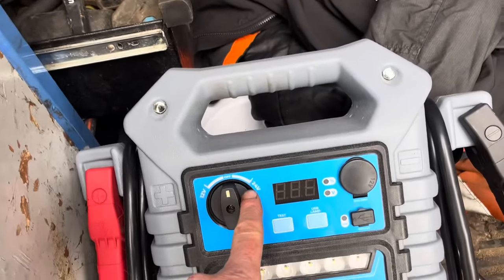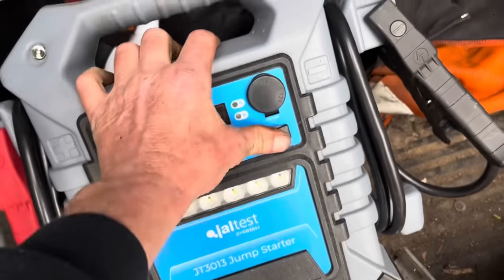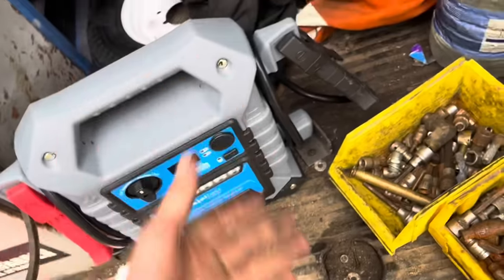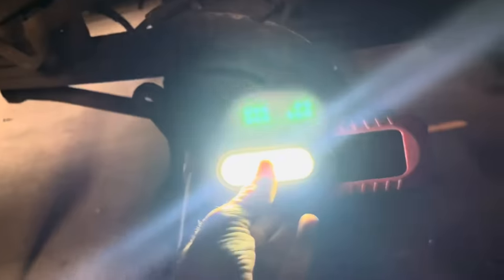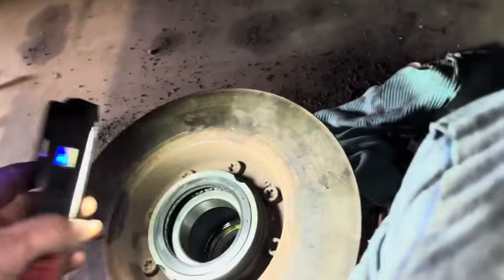It weighs a bloody hell of a lot! We'll see how that goes in the future. I found a torch the other day - you know how often you leave your magnet torches on a job. I was going down the road with the kids and I spotted one outside on the road - fully charged as well! So that's my one back now. Out of the hundred torches I've lost, I finally got one back. Whoever's it was, it's mine now.